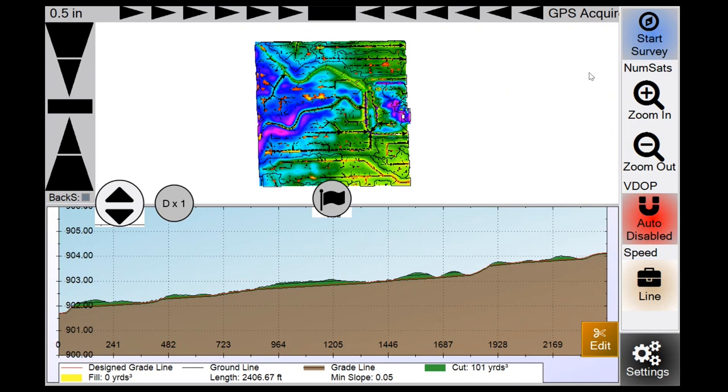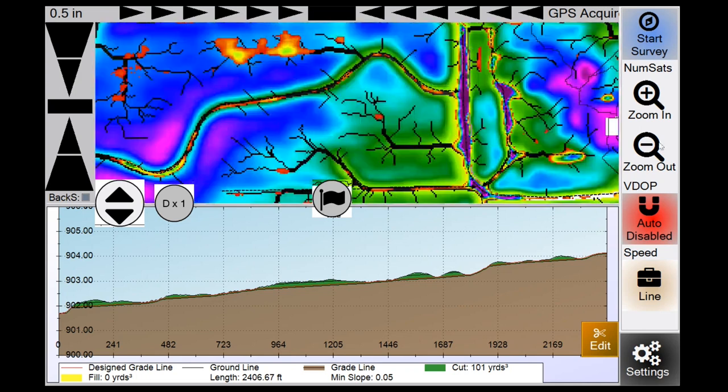Starting in the top right is the Start Survey button. When you're at the top or bottom of your ditch, hit Start Survey and drive the ditch to collect elevation data. When you reach the end, hit Stop Survey, then turn around and use the Auto Enable button. For Case or John Deere tractors, enable the number one hydraulic on your armrest — the one-three switch — or for John Deere, click the SCV forward into auto.